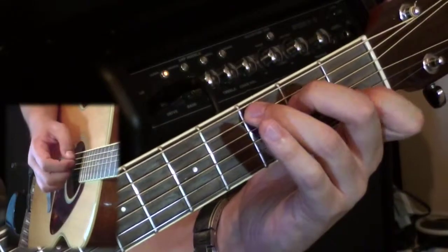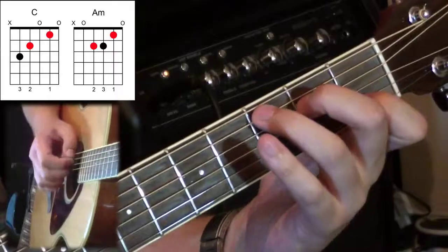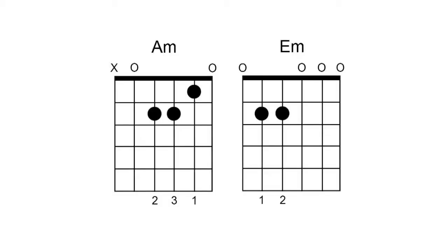A lot of my students try this and it goes well, but what they do first is think they're Superman and try to do it all in one go - and they get it wrong. It's very important that you go step by step. Literally: third finger off, slide back, third finger down - it has to be stepped like that. When you get more confident you'll be able to do it faster. So let's have a look at the next chord connection. We're going from C to A minor, and the next chord is E minor.